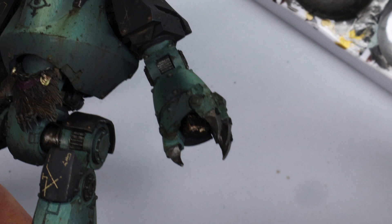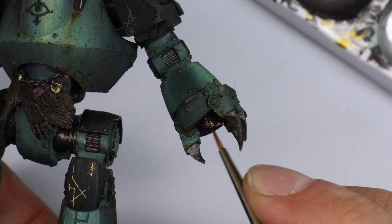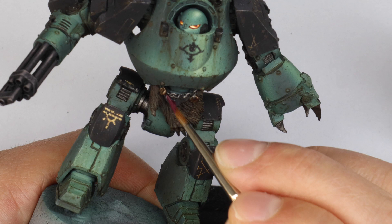I have this little piece of cloth coming across here and that was just done with Baraknar Burgundy and then a tiny highlight of some white added to it. This doesn't need to be a big deal — just a little bit of cloth.